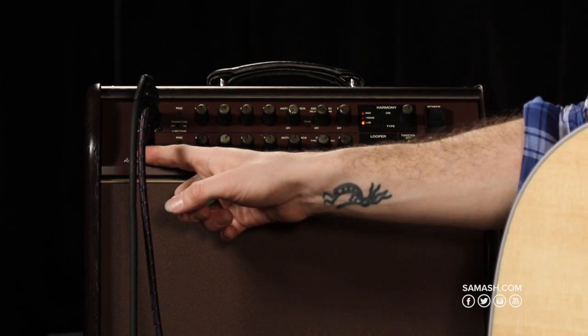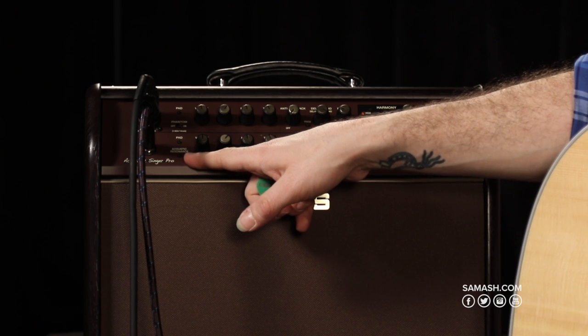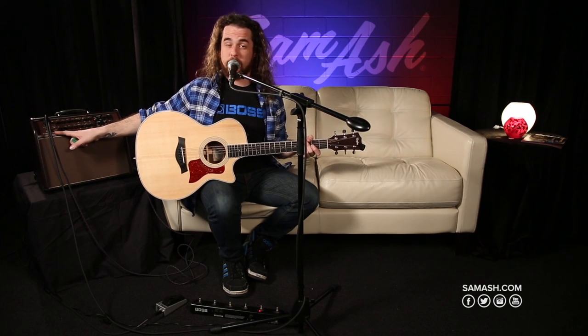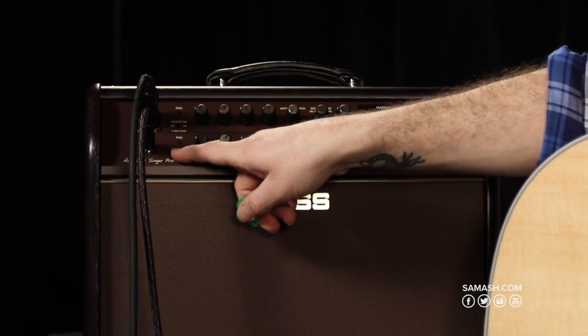Onward to the guitar channel. The guitar channel is very unique because it has this acoustic resonance button, which is really cool. Normally, piezo pickups only pick up the vibrations of the strings — not including the top or the wood of the guitar — which is what the acoustic resonance button will bring back into your tonal sound. Right now I have it off; here's the tone. Let me press that button once and we're going to enhance the low resonant tones in the green mode.